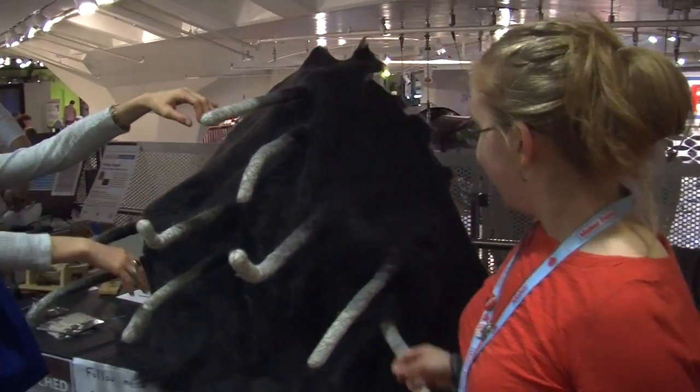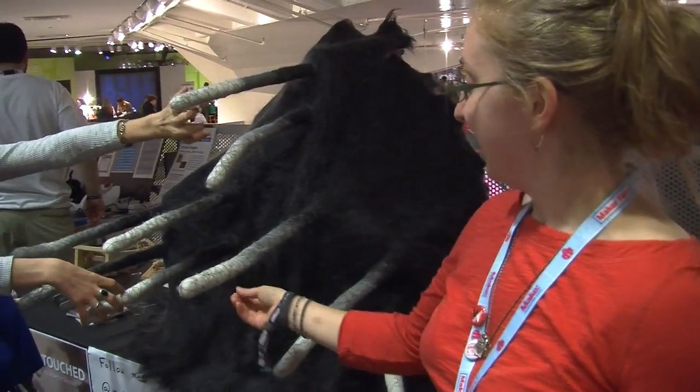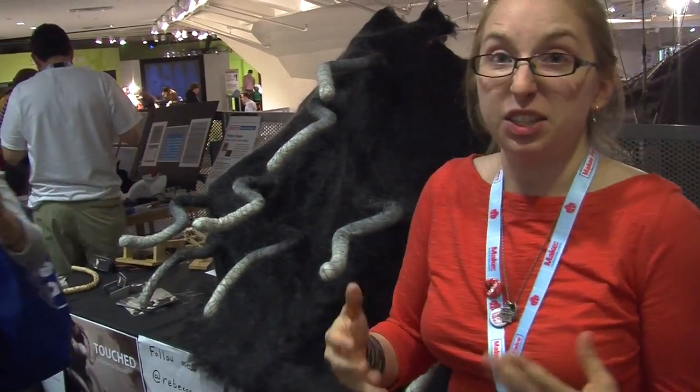Hi, I'm Rebecca Strauss. I'm the maker of Touched. It's an interactive sculpture. It's got touch sensors that are attached to conductive wire. And when you touch it, it recoils. It's afraid. It's terrified.